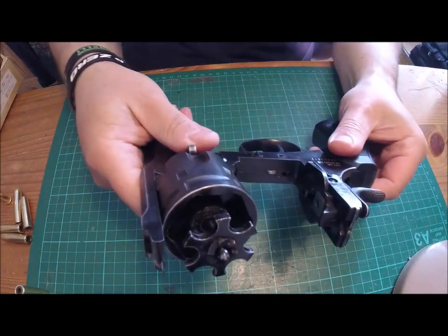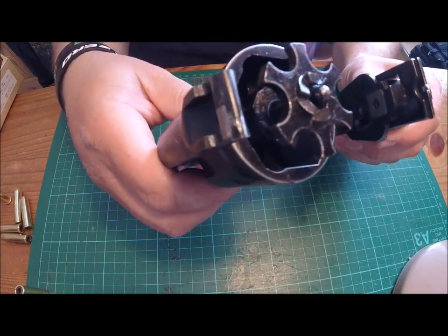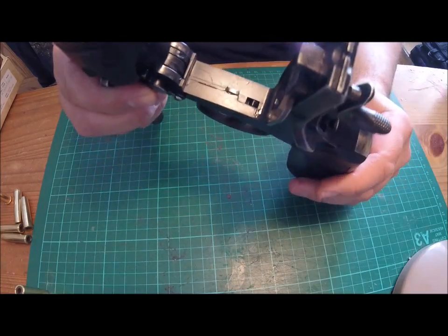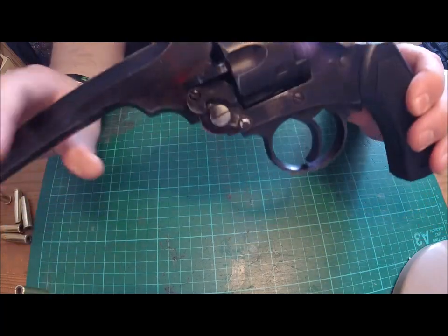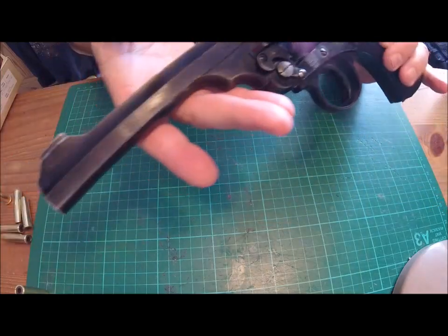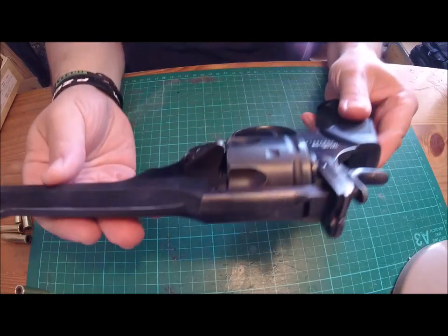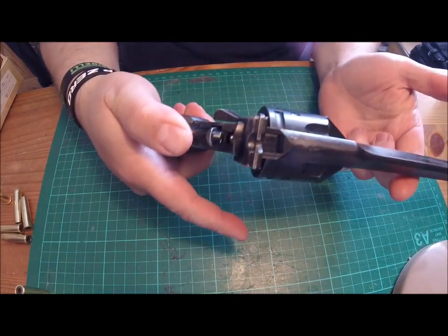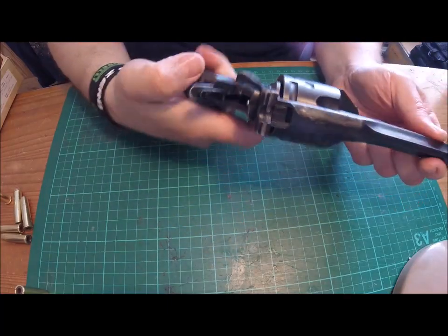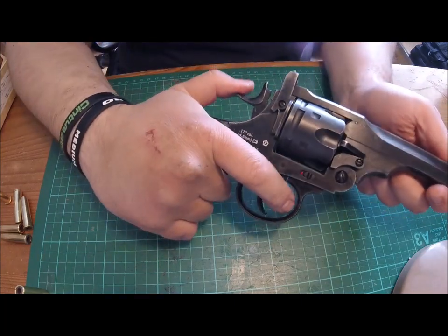Apparently these are field strippable and have been made from the original blueprints. There's a safety on the side — if you put it on live you can cock it, and you can decock it by the usual means.